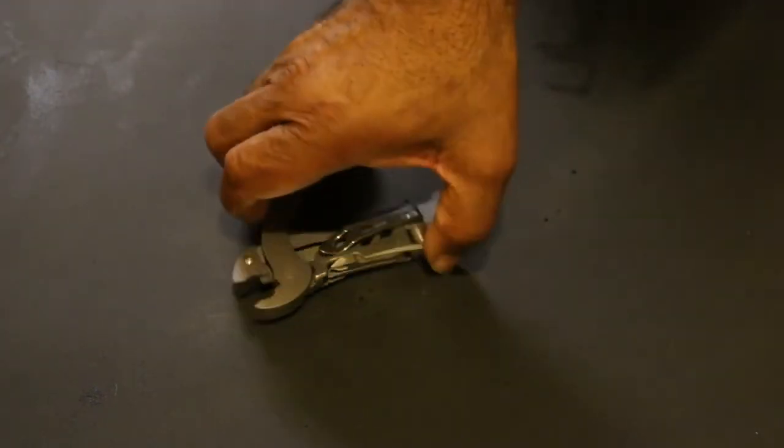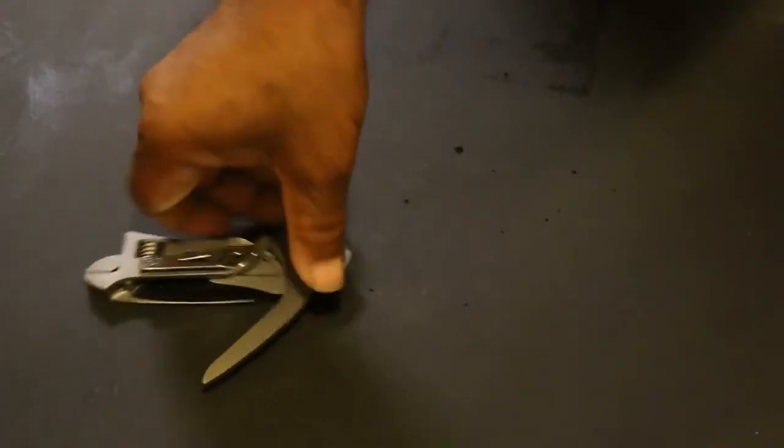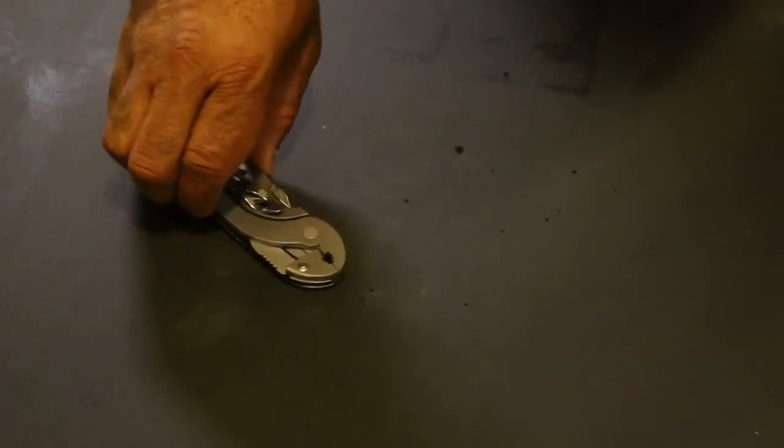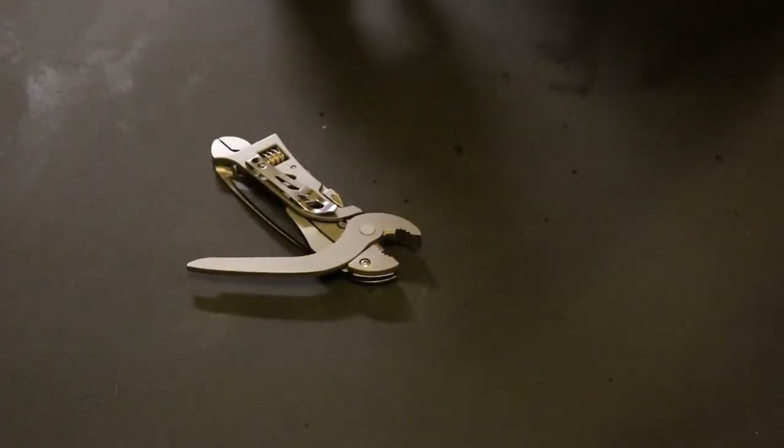I'm excited about this because I really do like this small wrench — well, it's not a wrench — this small pair of pliers. It's very compact, so it might be able to actually get leverage in a very hard to reach area.